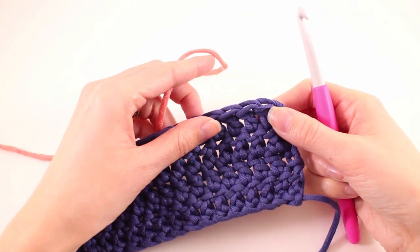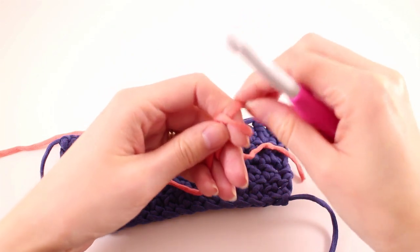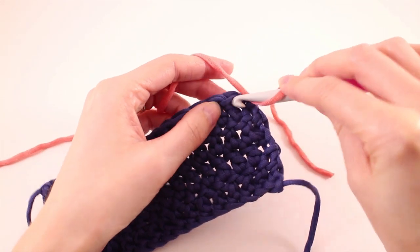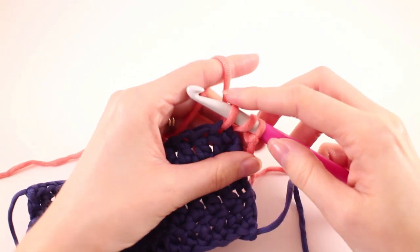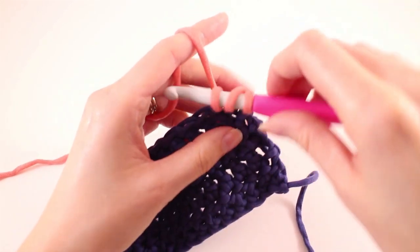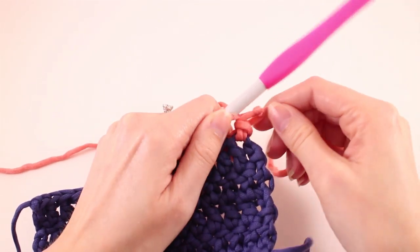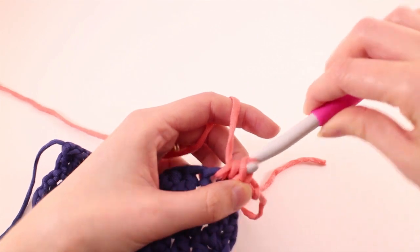If your pattern calls for half double crochet stitches, here's how to do a standing half double crochet. Begin the same way — make a slip knot and place that loop on your hook. For a normal half double crochet we yarn over first, so we want to make sure we do that. Yarn over and insert your hook into the stitch where you want to join. Yarn over, pull up a loop, then yarn over and pull through all three. It helps to steady the tail at the back with your finger to make pulling through all three loops a bit easier. Then release and you have a normal half double crochet stitch — it looks exactly the same as a regular one.